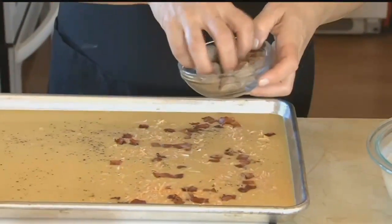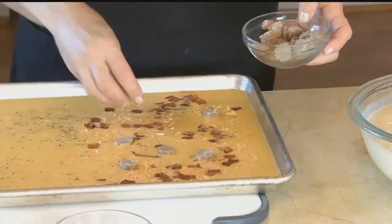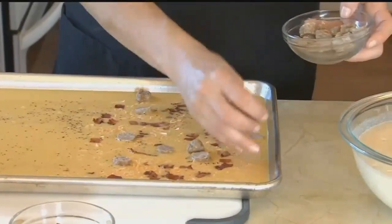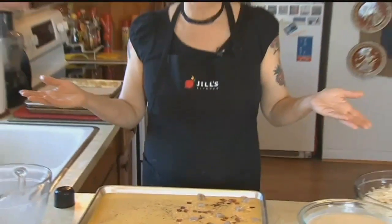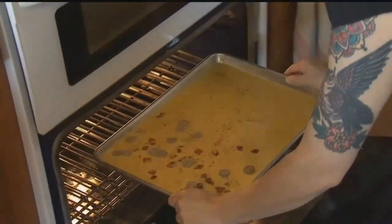And then some sausage. I like to get the pre-cooked sausage or cook it myself beforehand to make sure that it doesn't get really greasy inside the eggs as they cook in the oven. This is perfect — it took like five seconds and it's all ready for the oven. Let's get her in there: 425 for 15 minutes.